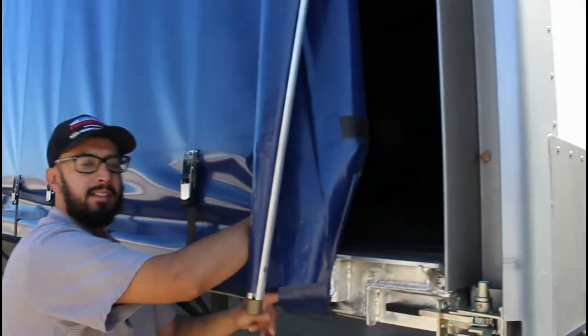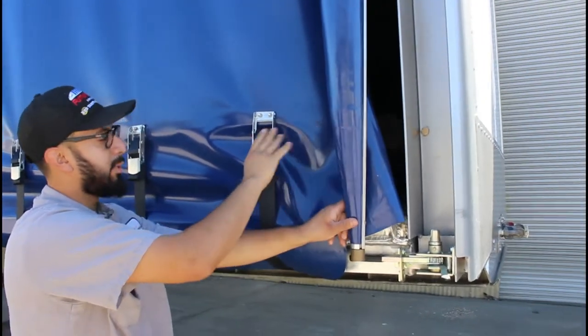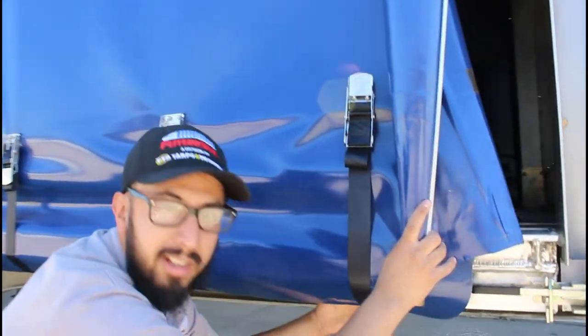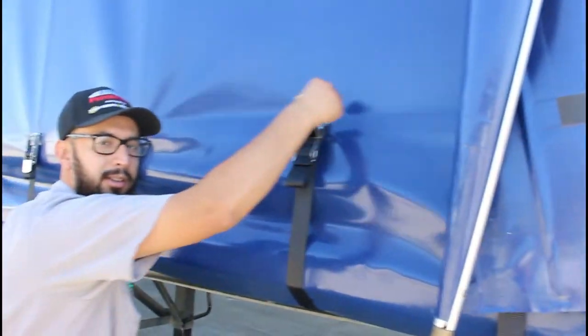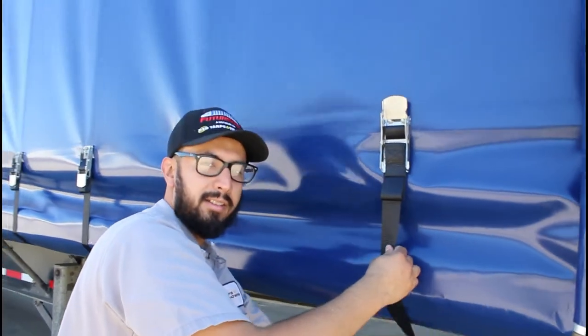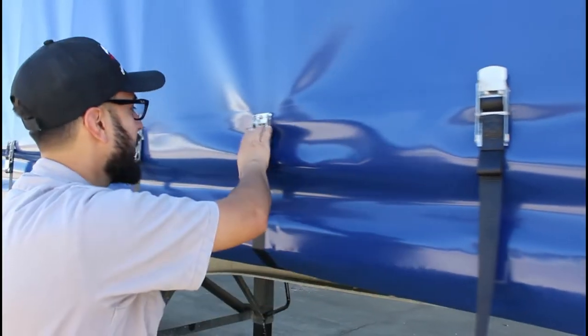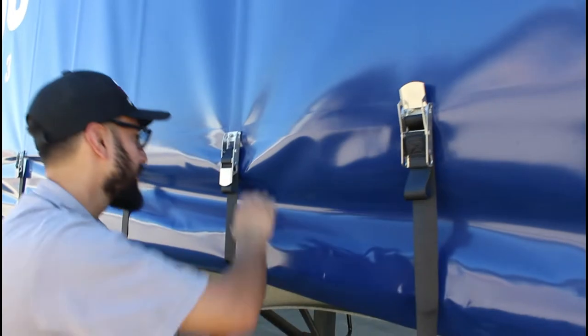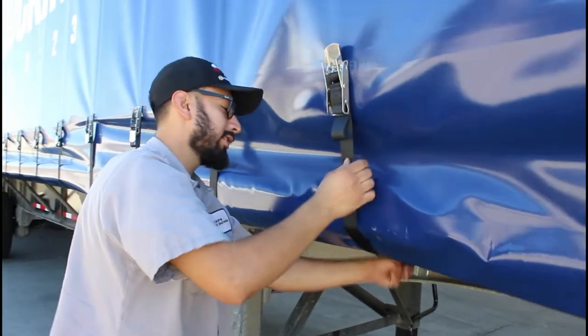Now you just keep on going by releasing the buckle. Lift the buckle, pull the slack out, and pull your hook from the bottom. Then release the hook, get some slack, take the hook out, and just keep on going — buckle, hook — all the way to the back.